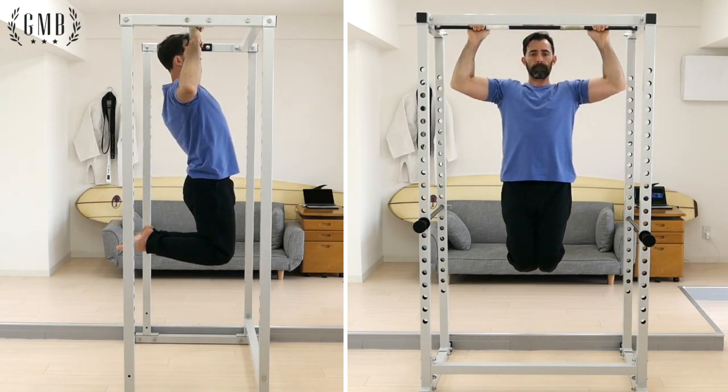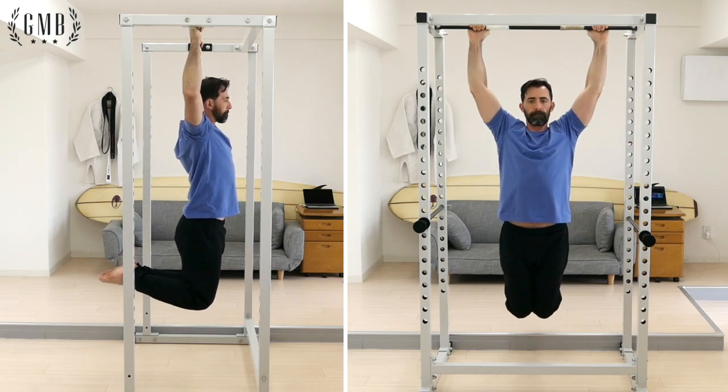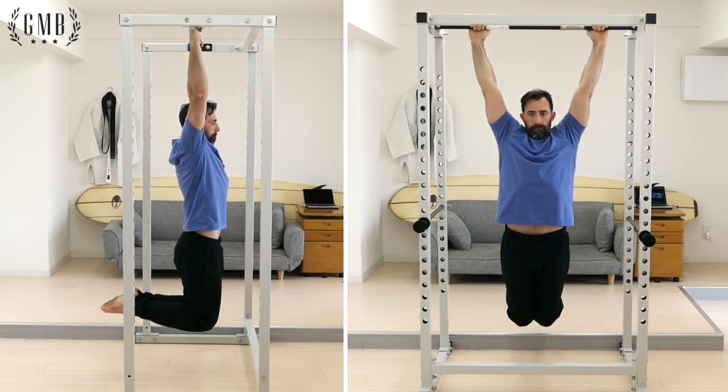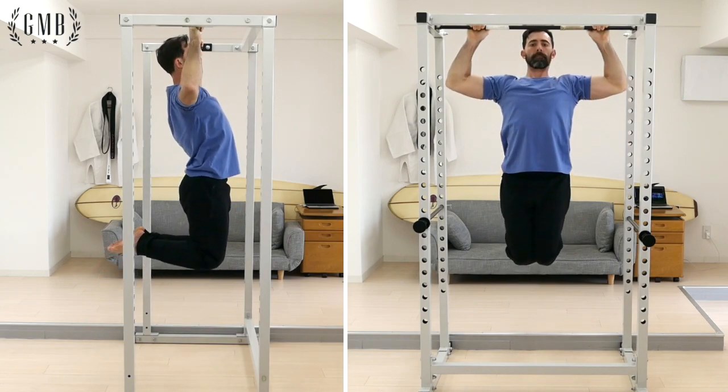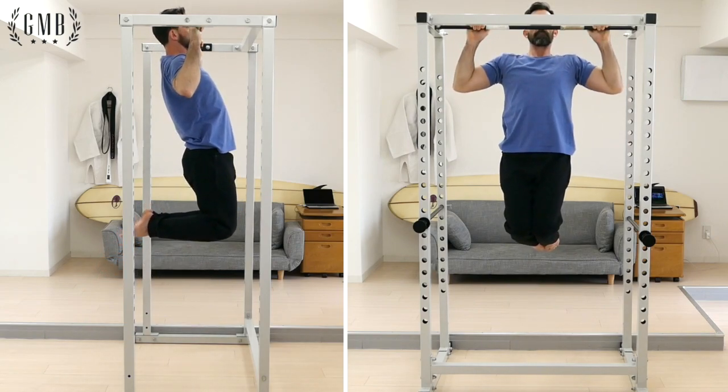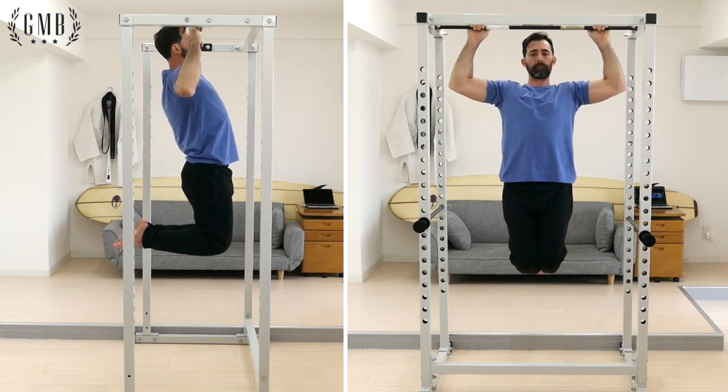Point your elbows outward and pull your nose to the bar. After a slight pause at the top, slowly lower yourself to a full dead hang. Be sure to pull evenly and do not swing or kip yourself up to the bar.